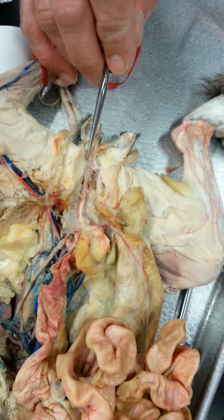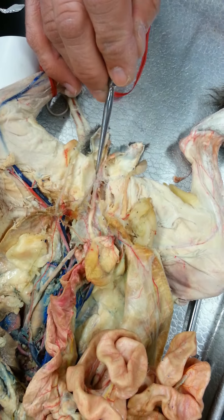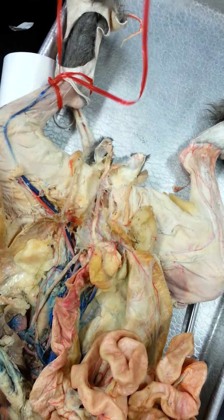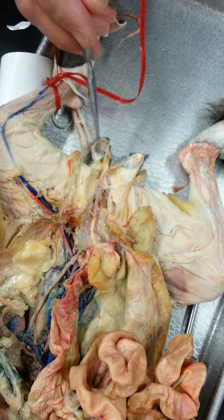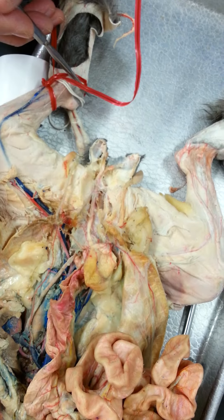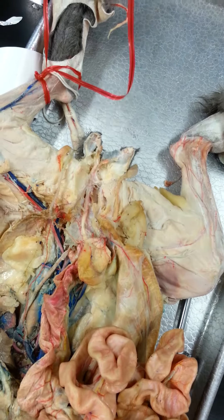And you can actually see the cura of the penis, and the bulb. So you can actually see this stuff — it's a pretty good dissection where it shows, because a lot of times it gets disrupted. And this would be your scrotum right here.